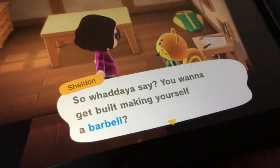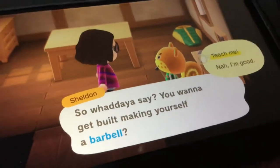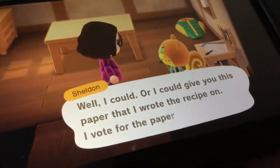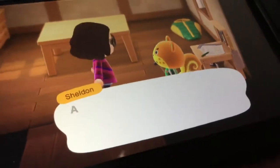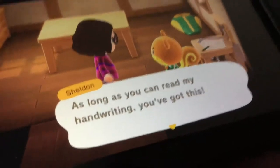So what do you say? You want a belt making yourself a barbell? Teach me. Well, I could, or I could give you this paper that I wrote the recipe on. I'll vote for the paper. As long as you can read my handwriting, you got this.